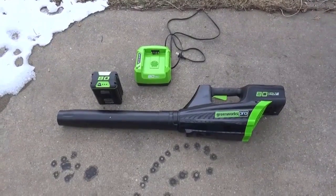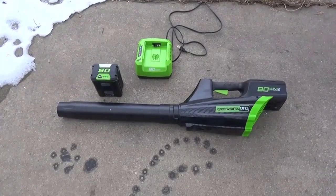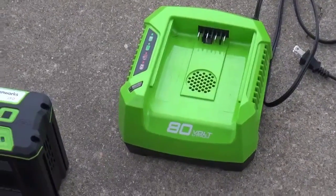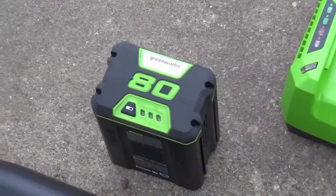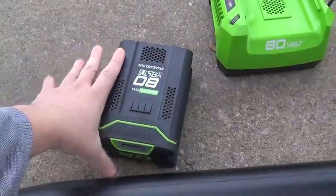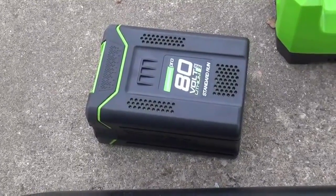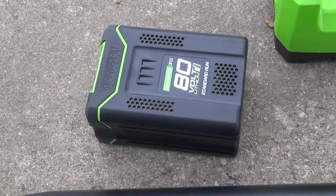The 80 volt tools are Greenworks's new line of power tools emphasizing heavier duty usage. Some of the features they add are a 30 minute charger, which is a lot better than the older 40 volt system. These new 80 volt battery packs are fairly large — I'll show you with my hand for scale — and they're not necessarily more powerful than the older ones, but the 80 volts allows you to run the tool cooler and with less current, so it'll probably have better longevity.